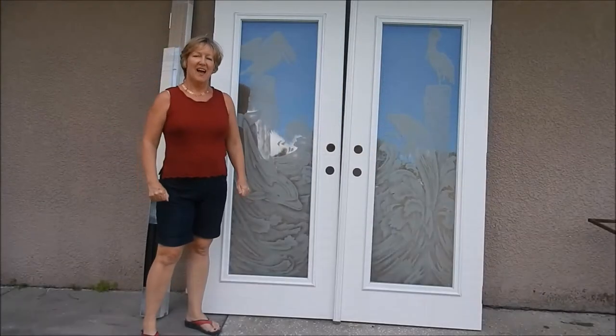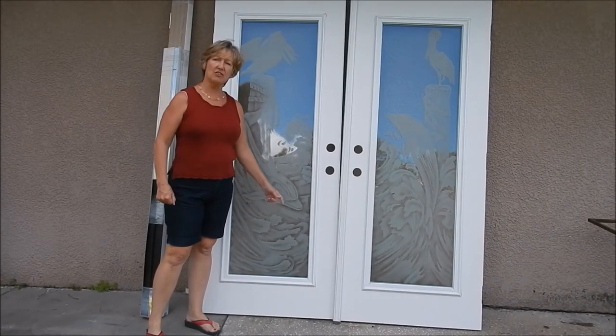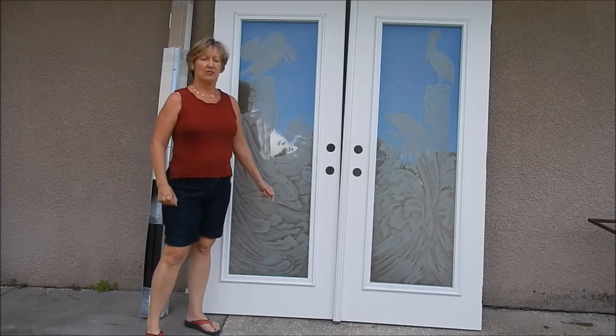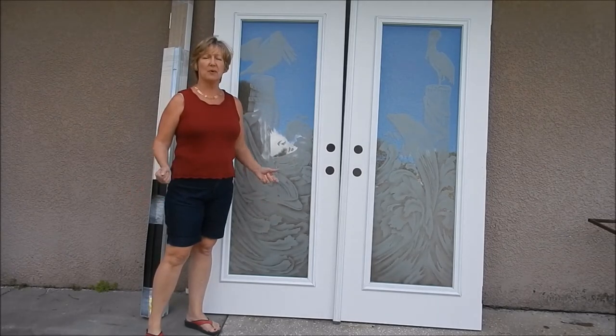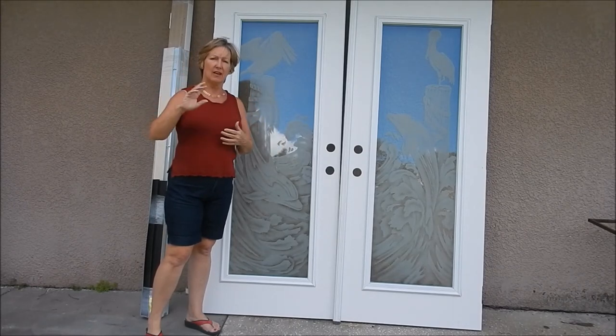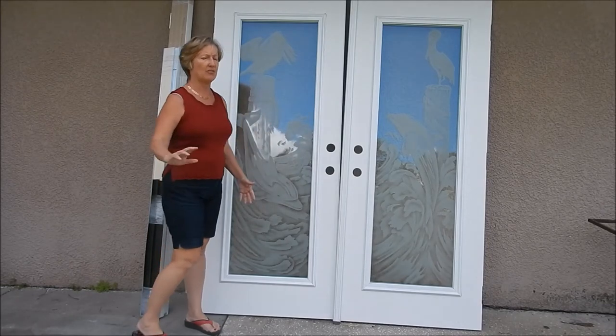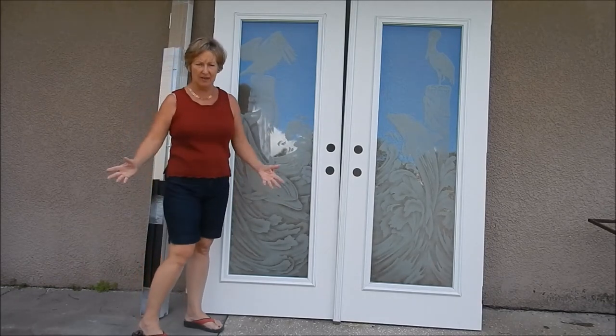It's Terri again. We have a customer here who is going to be shipping and receiving double doors. I often get questions about how easy it is to ship these. It's very easy — shippers do this for a living. They blanket them and arrange times to deliver and all that, so it's pretty easy.